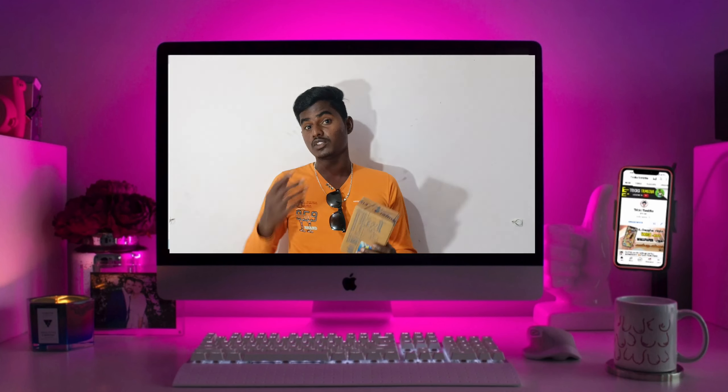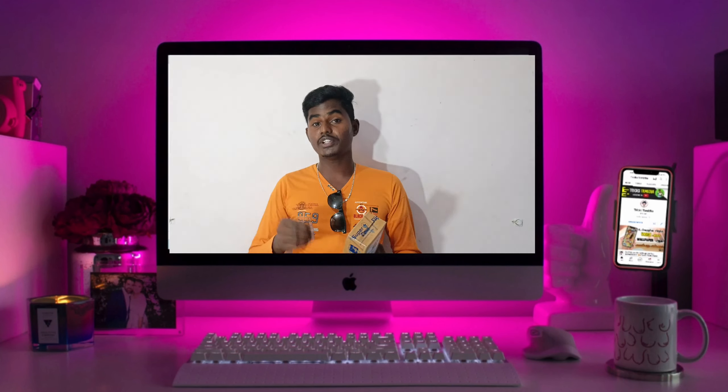Hi friends! Welcome back to our channel. We have a video on YouTube. We will upload a video on the backroom and audio video. This is a video on our YouTube channel.